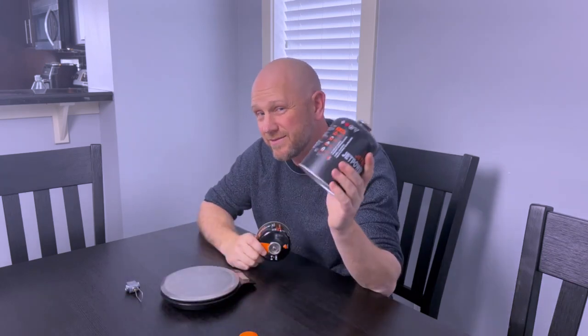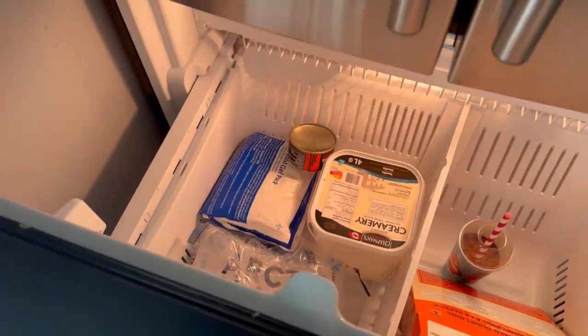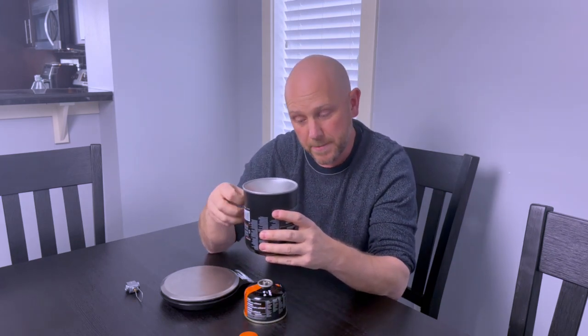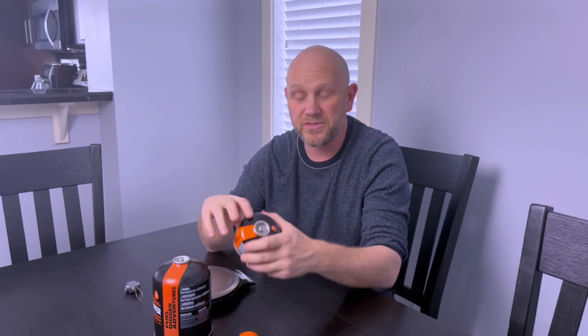To accomplish that, I need to remove the pressure from the smaller canister I want to fill, which is done by throwing it in the freezer. That will liquefy the isobutane inside, removing the gas pressure. That way, when I flip this pressurized canister over on top of it, the fuel pushes into the canister below because it has no pressure — the same reason these don't work great in winter camping. So let's throw this in the freezer, wait 10 minutes, and then we'll come back.